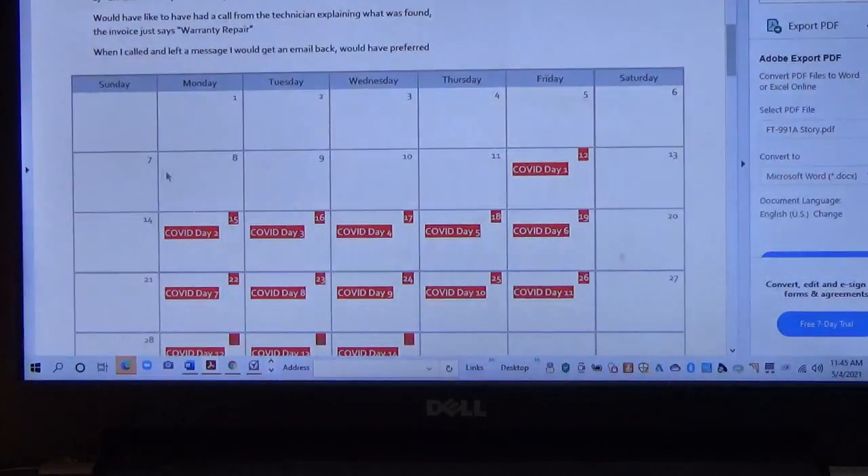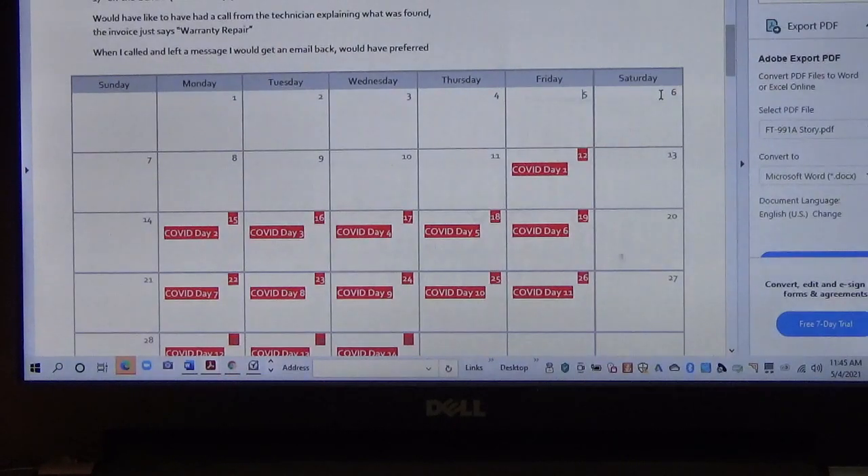The weekend we found the radio bad was March 5th and 6th. On Saturday, I emailed the factory through their repair page. Monday morning I got an email back with a Word document asking me to fill out the problem description, the serial number, the date of purchase, and any other information you wanted to communicate to them.